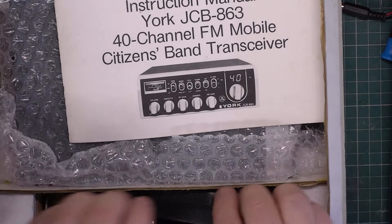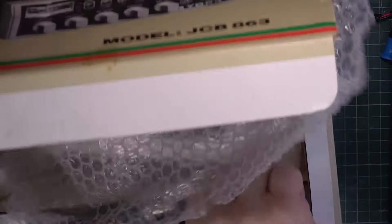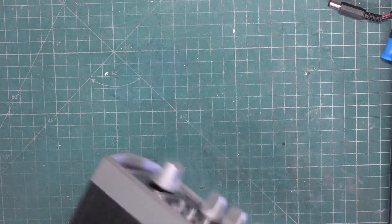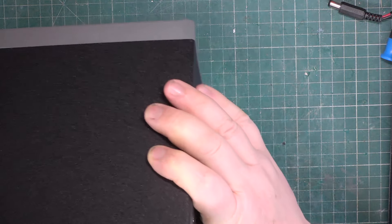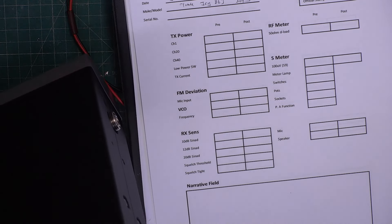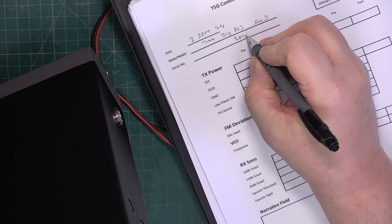We've got an immaculate boxed York 863 with mic and power lead, side baubles and instruction book. These are supposed to be upside down, aren't they? Yes. Very good. Put the box to one side. Sticky residue from big feet from the same place. And try and read the serial number, which still has the plastic on the back of the label. If I stack about five pairs of specs I might be able to read that. 201 00560.